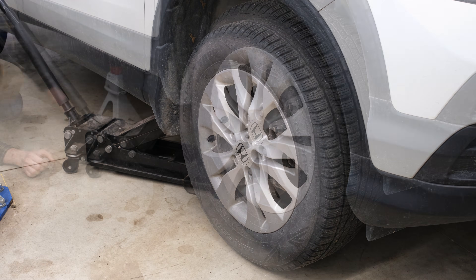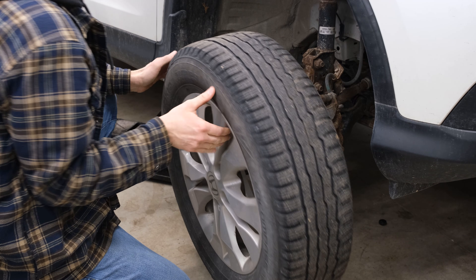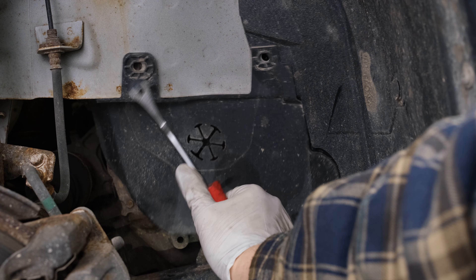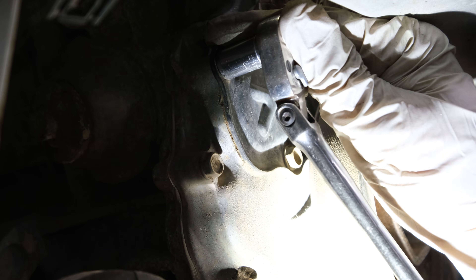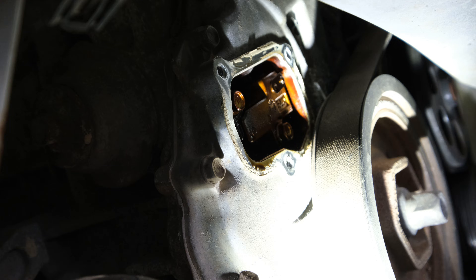Since my hoist is currently occupied, we're going to be jacking this up on jack stands and then remove the wheel. Remove the plastic clips from the splash shield, and then we have access to the tensioner cover, which is just three bolts — slowly pry it up and pull it out of the way.